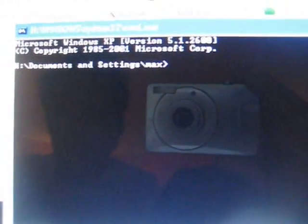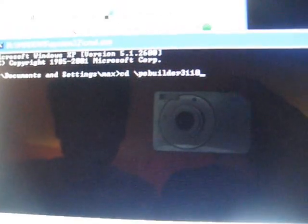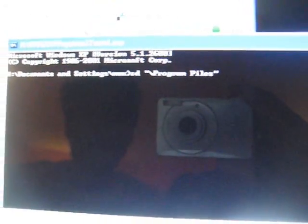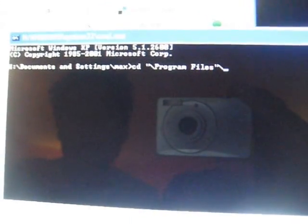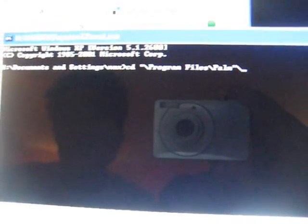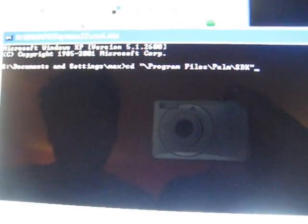Can you do a close-up? We'll go to the Palm directory. Type CD backslash, then type PR and hit tab — it will auto-complete to Program Files. Then another backslash, type P and tab for Palm, another backslash, type SDK and tab, then bin, and hit enter. Then you'll be in that directory.